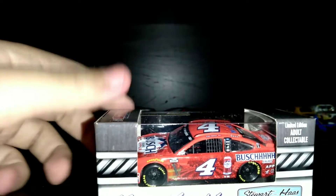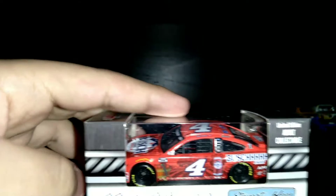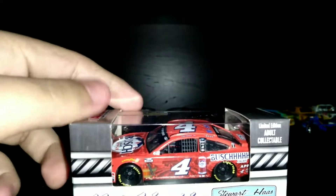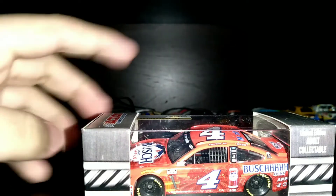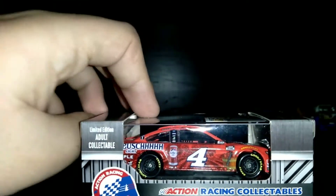Oh nice! We only have one car, and this is Kevin Harvick's Bush Light Apple car. Look at that — is that nice? Kevin Harvick's 2020 Bush Light Apple number four Ford. He runs this car at Michigan. This is Kevin Harvick's 2020 Bush Light Apple number four Mustang.